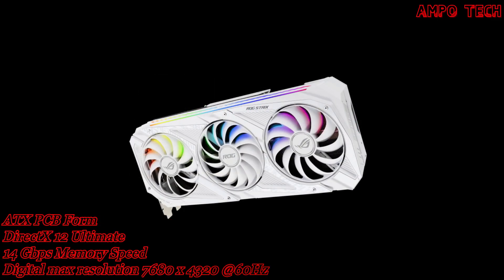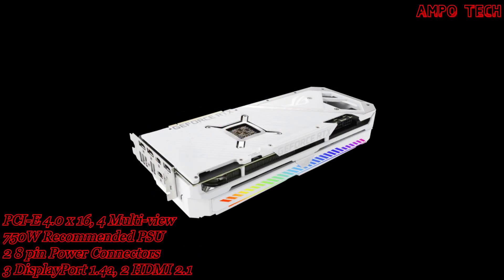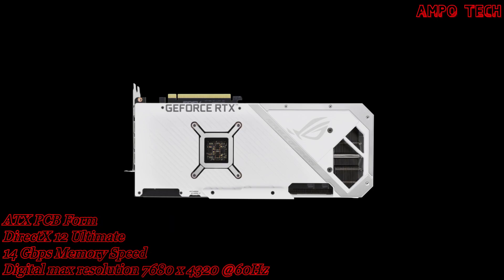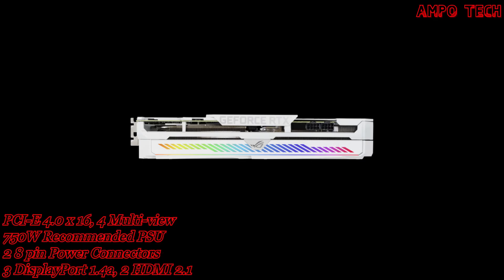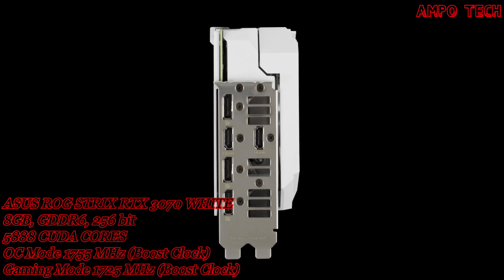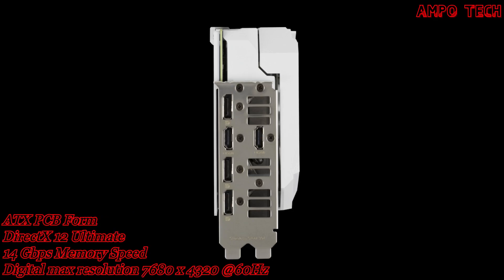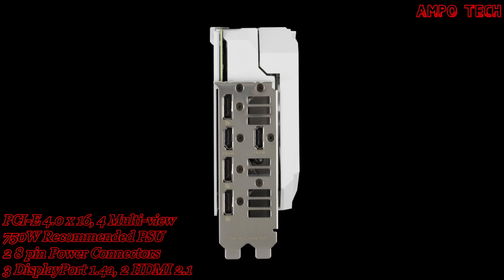It has 5888 CUDA cores with 8GB of memory size, GDDR6 memory type, 14Gbps memory speed, and a 256-bit memory interface. The digital max resolution is 7680x4320 at 60Hz. For outputs, it has 3 DisplayPort 1.4a and 2 HDMI 2.1, supporting a maximum of 4 displays.